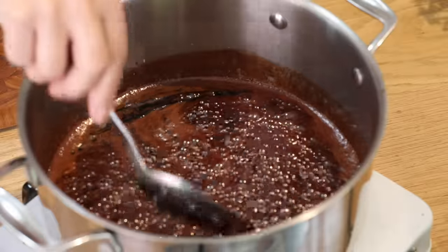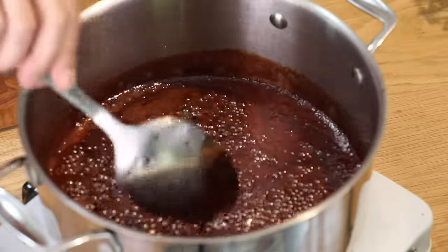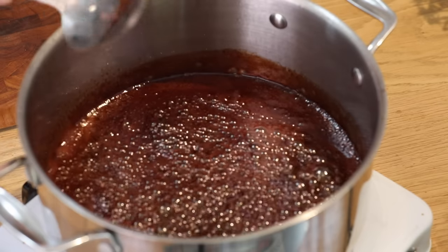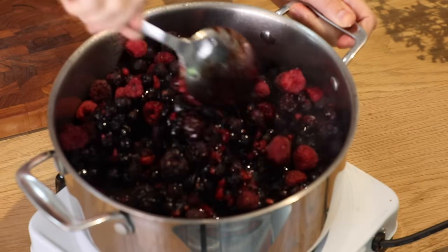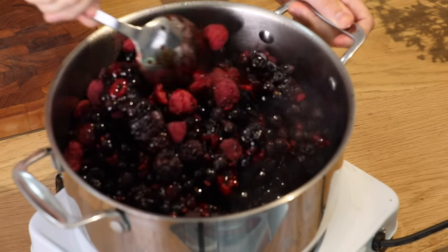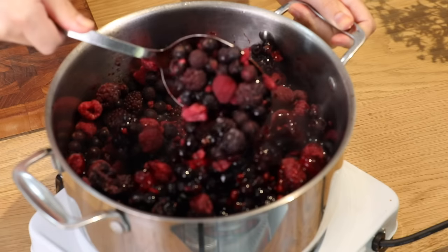You can see that the wine has reduced nicely. It's sticky and sweet and I'm going to add my berries now. I've got a kilo and a half of frozen berries here. Of course you can use fresh when they're in season and they're ripe and there are plenty. But you can always use them frozen.